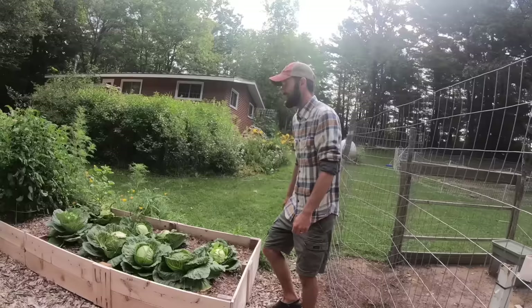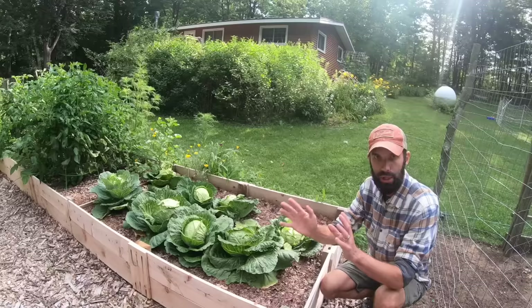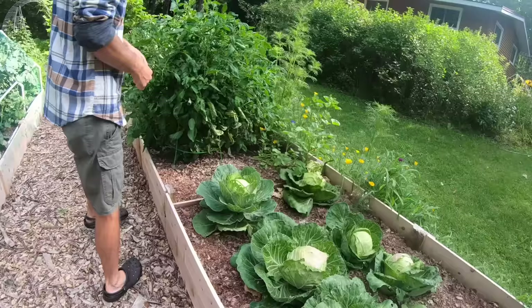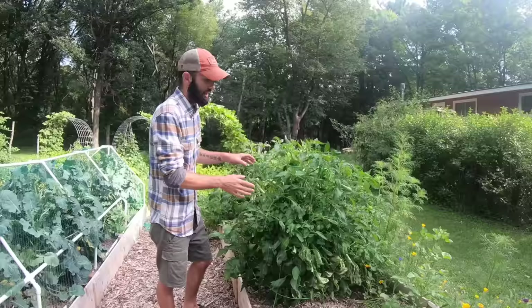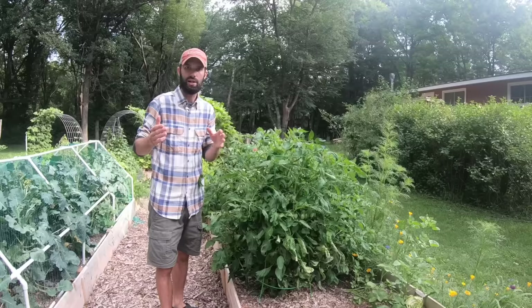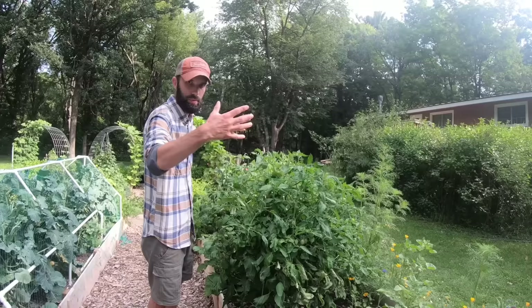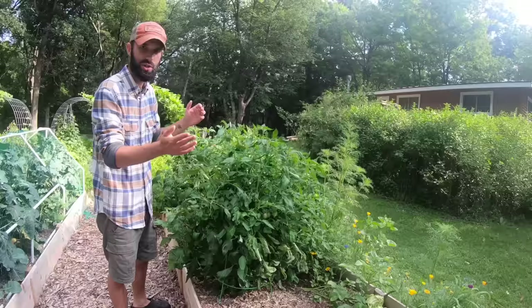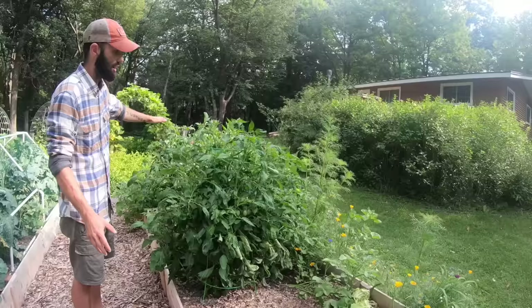Over here we have a separate cabbage bed with eight cabbages — they're doing okay but the ones with the broccoli are doing much better. We ran out of room in the main brassica bed, so I filled up this raised bed with the extras. The soil on our property is average — things grow but not super well. These roma tomatoes are the same ones from the other bed where we used the Florida weave system with twine. These ones are in standard tomato cages — we get the bigger cages because small ones end up tipping over. Five roma tomatoes all going to be canned for pizza sauce or pasta sauce.